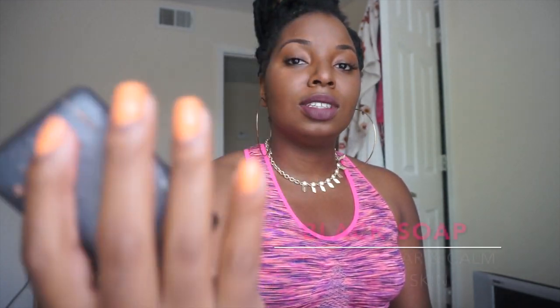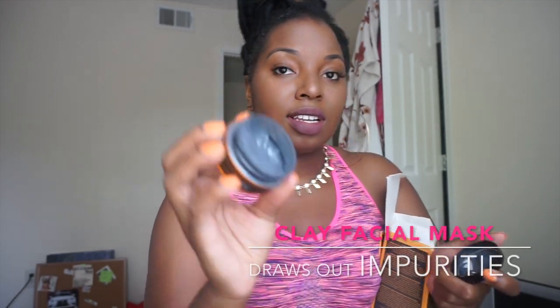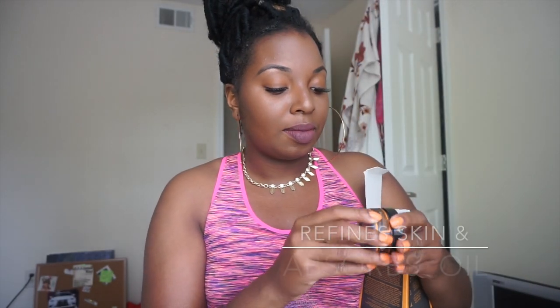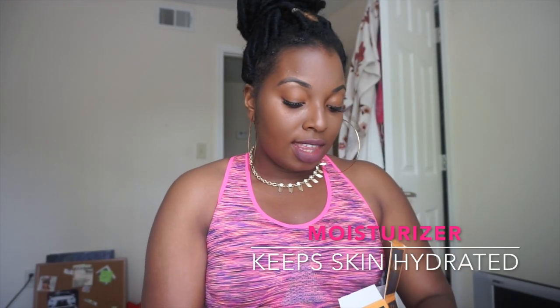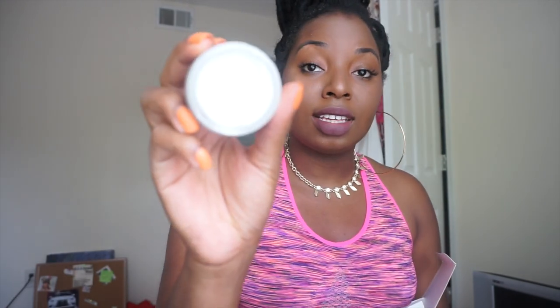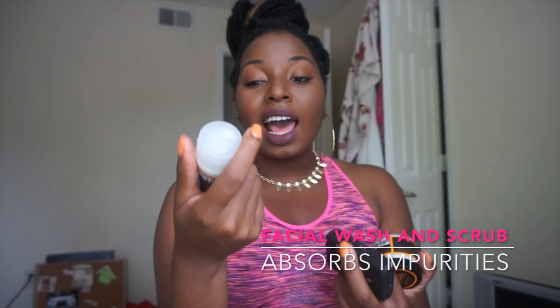So it comes with a black soap — I just put it right in the box, it's a perfect regular size. There's also a problem skin facial mask, which is a grayish-black color, a problem skin moisturizer which is really really thick, and a problem skin facial wash and scrub as well. For twenty dollars for the whole set — this one is four ounces, the others are two ounces, and then there's the bar of soap.